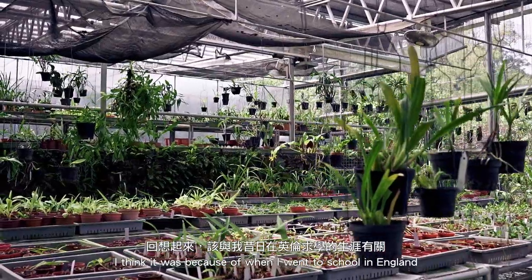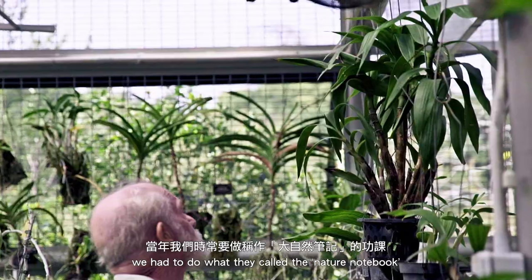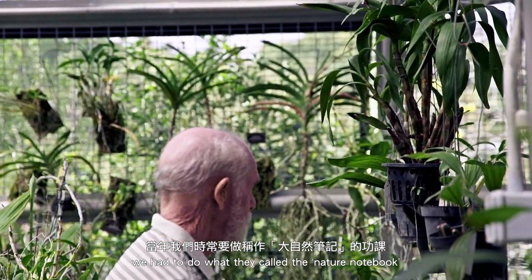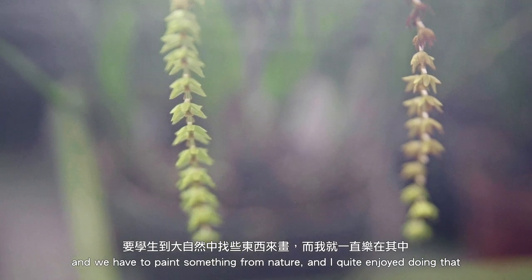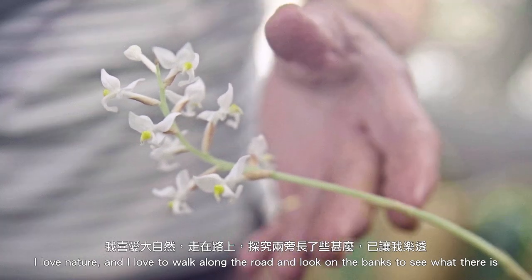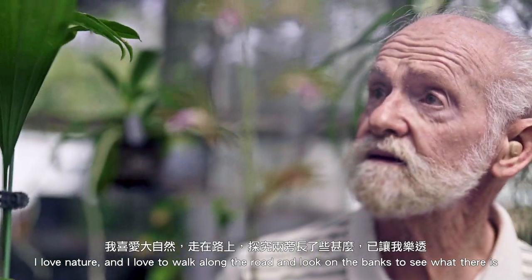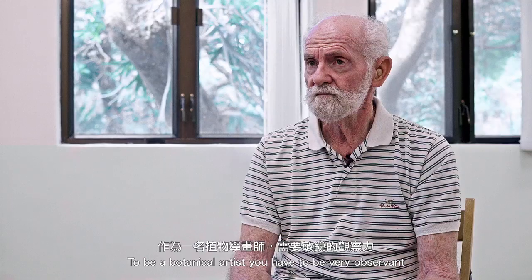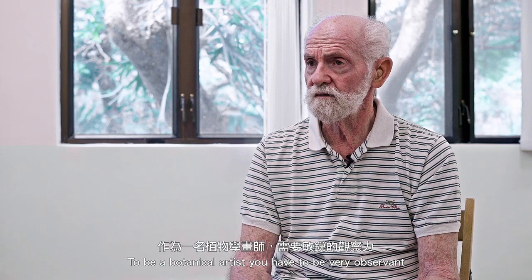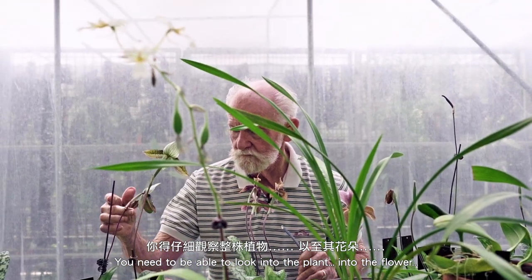I think it was because when I went to school in England we had to do what they called a nature notebook, and we had to paint something from nature. I quite enjoyed doing that. I love nature and I love to walk along the road and look on the banks to see what there is. To be a botanical artist you have to be very observant — you need to be able to look into the plant, into the flower, and find out what is there.